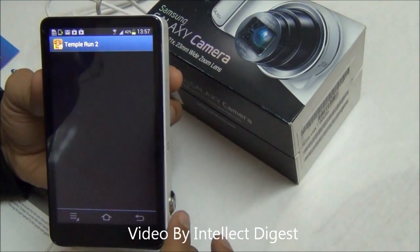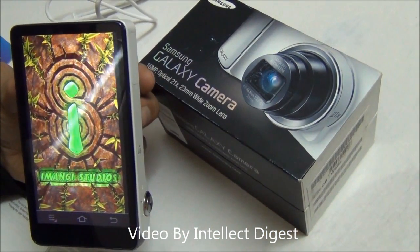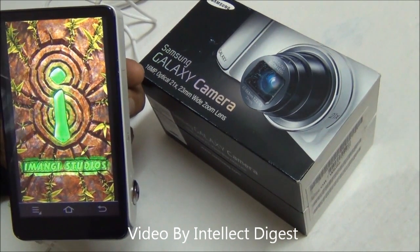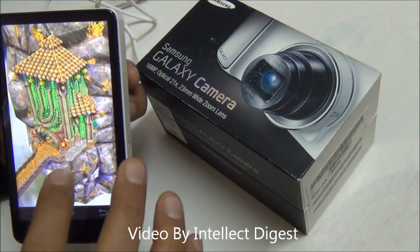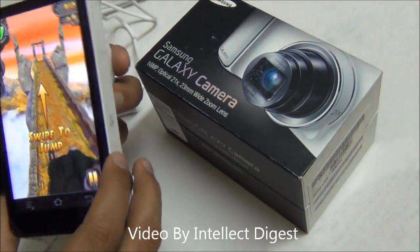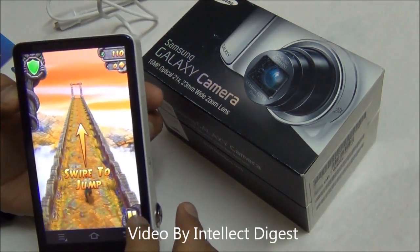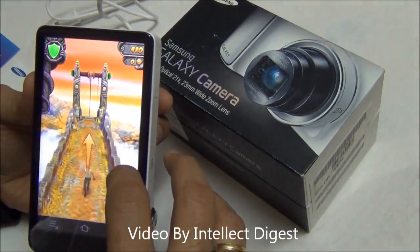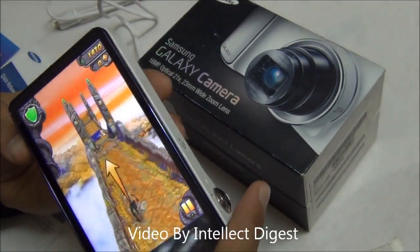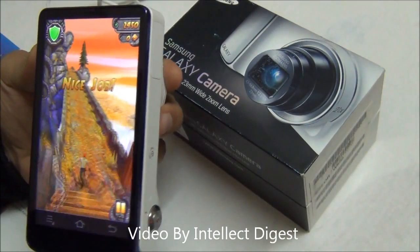I'll show you a demonstration of Temple Run game running live on this device. As you can see, it's quite powerful as a touch screen device loaded with Android Jelly Bean, giving you a large touch screen for multimedia and gaming. It senses both touch input and motion input very well, making it quite good as a gaming device.